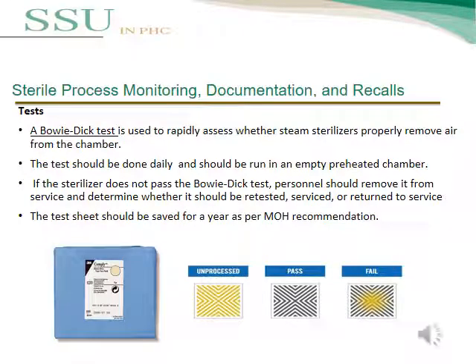The Bowie-Dick test is used to rapidly assess whether a steam sterilizer properly removes air from the chamber. It is important to remove air from the chamber to complete the sterilization cycle. The test should be done daily in an empty, preheated chamber. If the sterilizer does not pass the Bowie-Dick test, it should be removed from service and determined whether it should be re-tested, serviced, or returned to service. The test sheet should be kept for one year as per MOH recommendation.